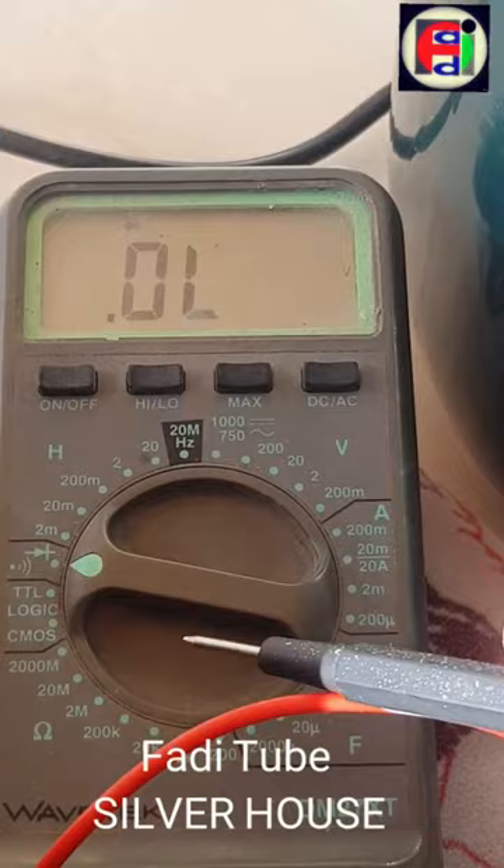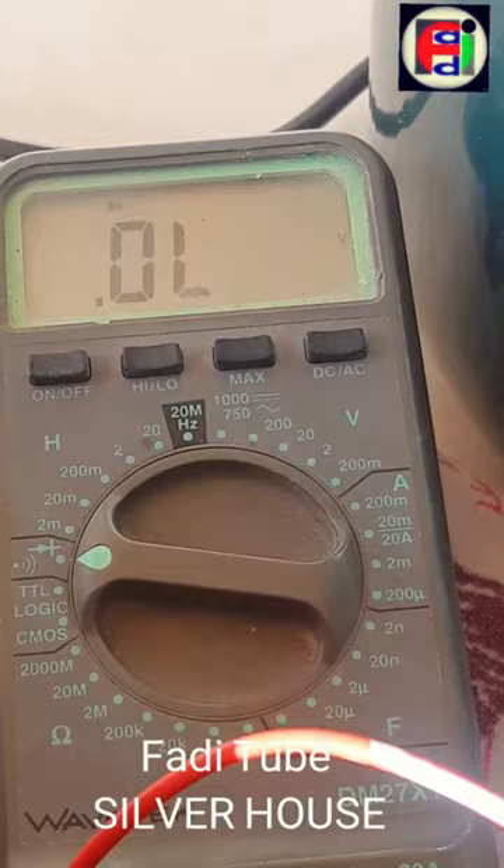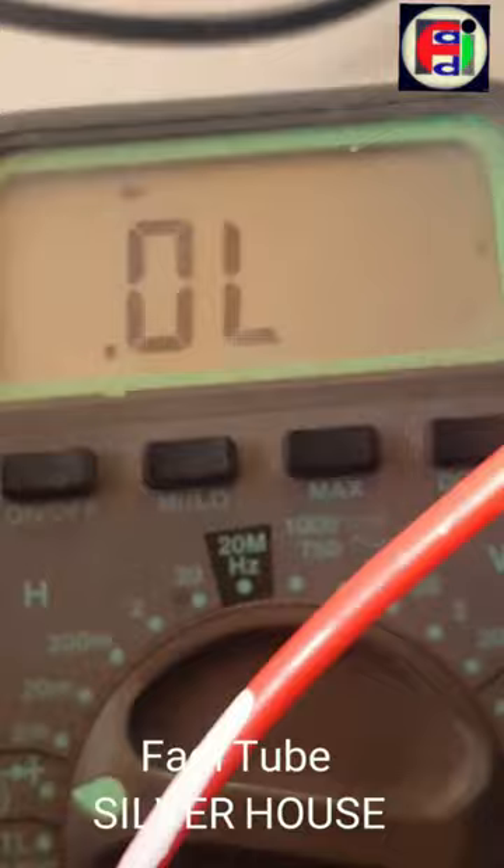We make both cables touch to make sure the device works. Next we place the cables connected to the ohmmeter on the screws connected to the thermoresistor as shown here. Since our ohmmeter gives us no resistance, we can infer that the resistor does not work.